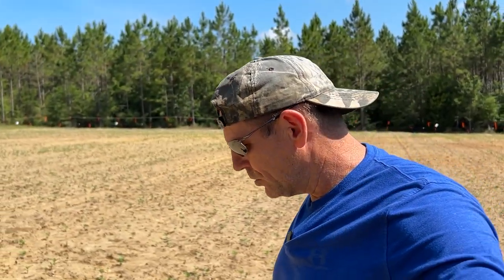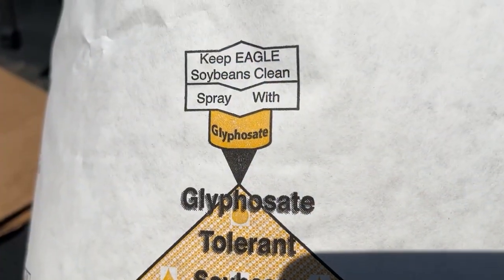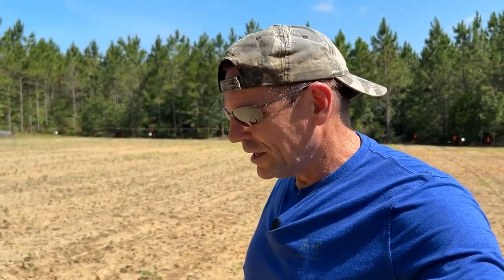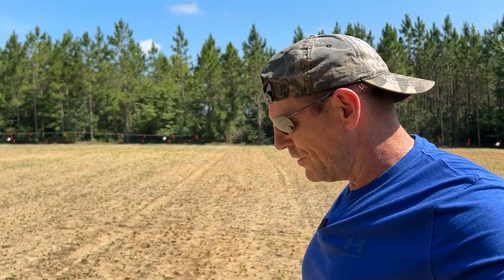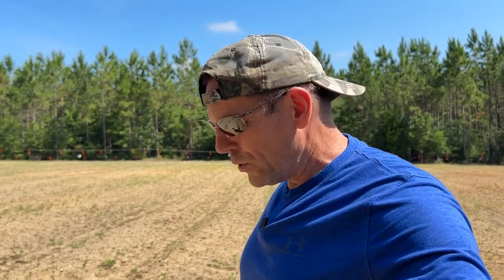One huge benefit of eagle soybeans is that they're glyphosate resistant. Glyphosate is the main ingredient in Roundup. These beans are resistant to that — actually, more than resistant. You can directly spray these beans with Roundup and it won't affect them. That way we can keep this field clean so that the only thing the nutrients in the soil are feeding are the soybeans and not weeds or grasses.